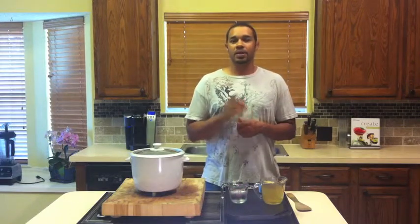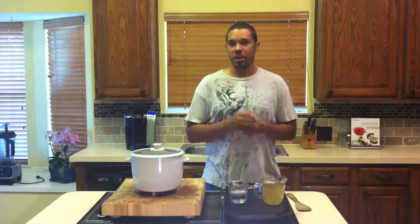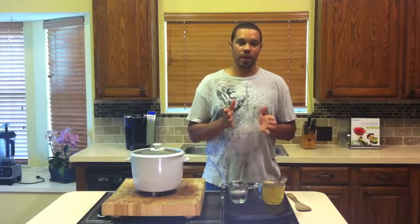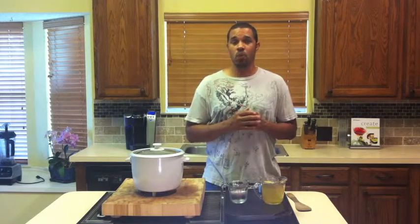Hello everyone, Randy here. Today I'm going to be showing you how to make a simple yet delicious brown rice. I know what you're saying — I don't really like brown rice. Trust me, I didn't either. And this is coming from someone who loves white rice.